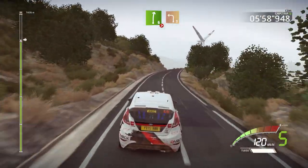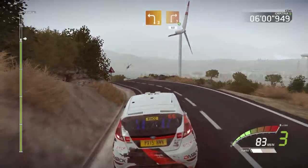And left three, downhill. And right three, opens, very long. 60.